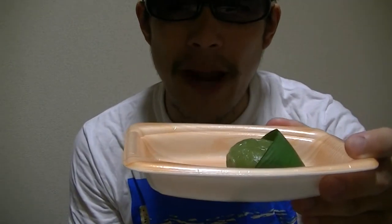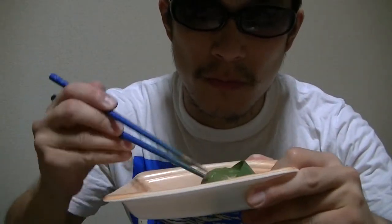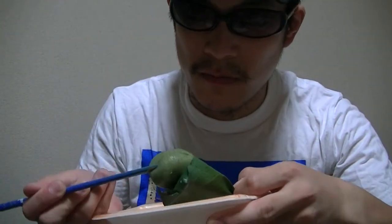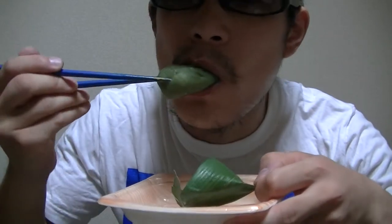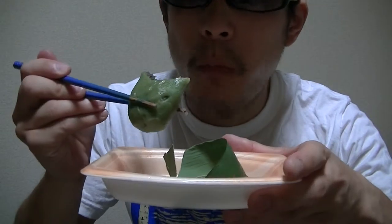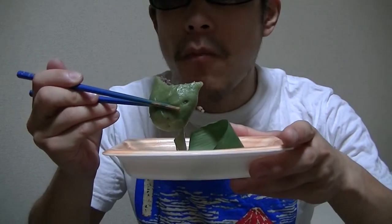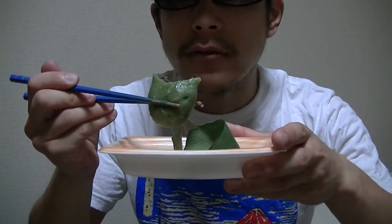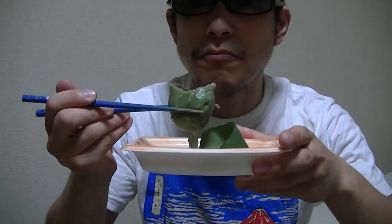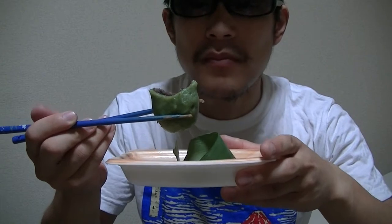I'll give it a try right away. Here it goes. This is tasty. A bit sweet though. Not bad. I love this.